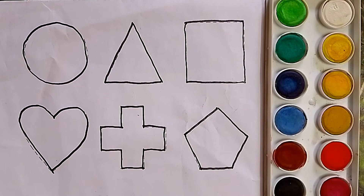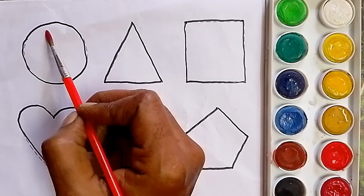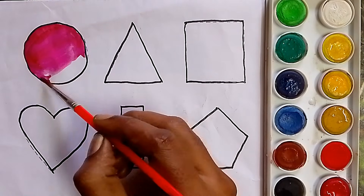Next, color the shapes. This is a pink color. What color, kids? Pink color.